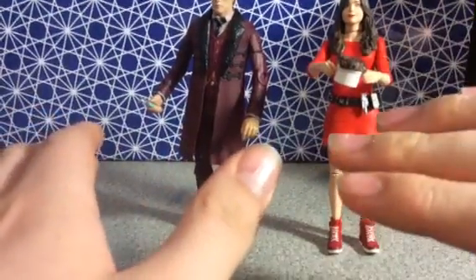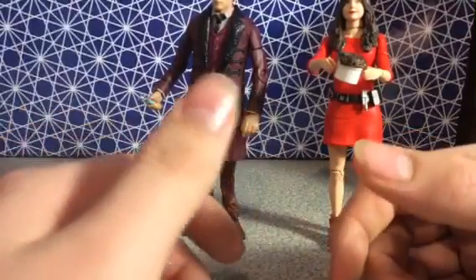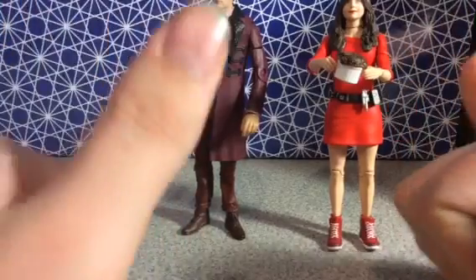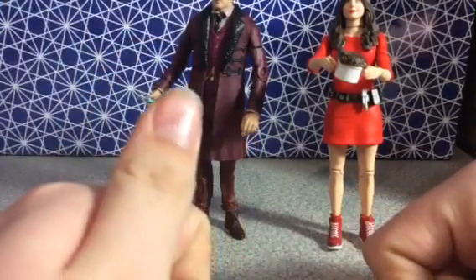Hey guys, MrHPK3051 here for another Doctor Who action figure review. My apologies for the nasty nails — I haven't cut them yet. But I am back here with another Doctor Who set, and my first new series Doctor Who set that I own and the only one thus far.